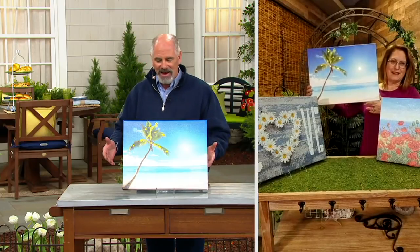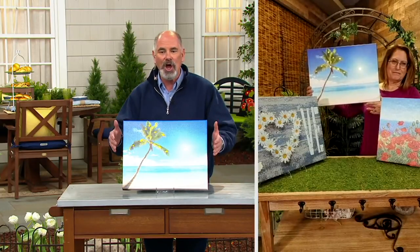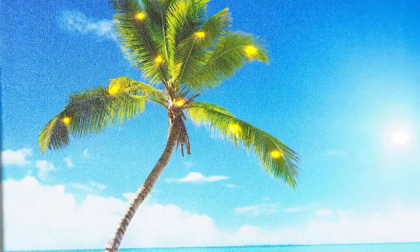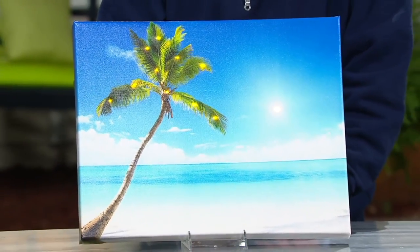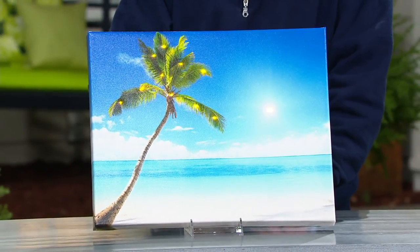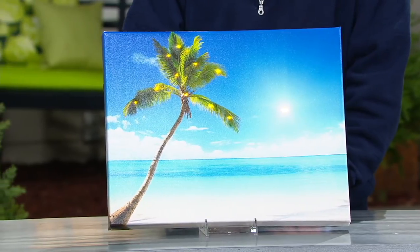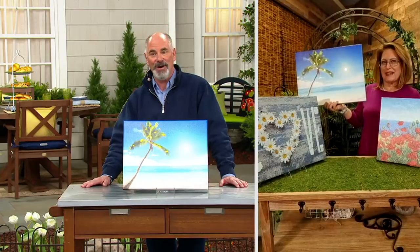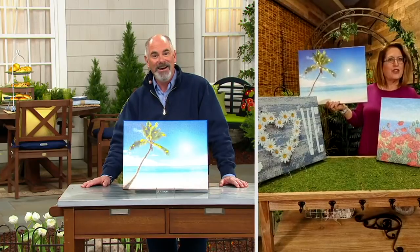You're going to be seeing it at night and the whole thing glows. I only have the palm trees here, so Nancy, I'm going to be relying on you to show the flowers, the birdhouses, and love. These are so well done and they're all so different from one another.